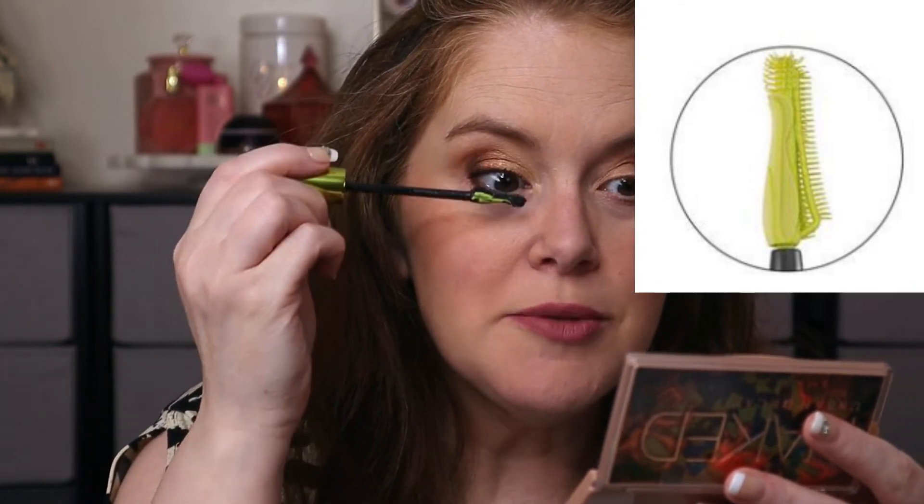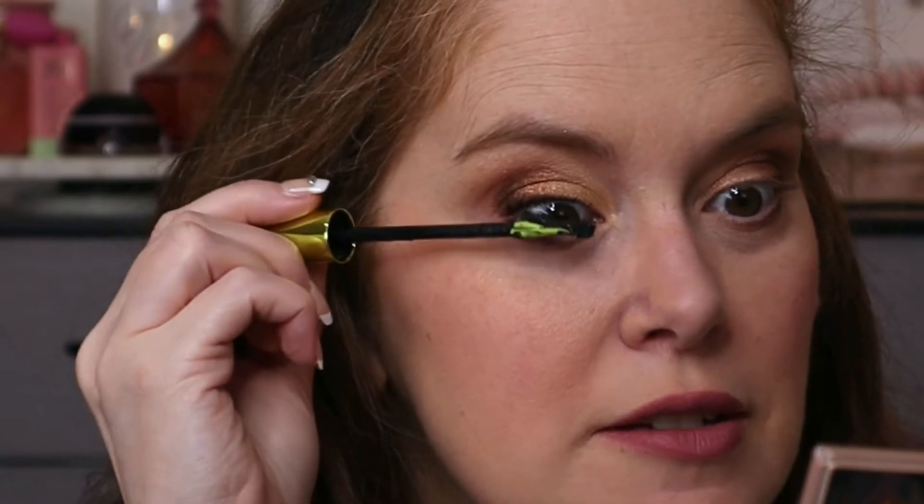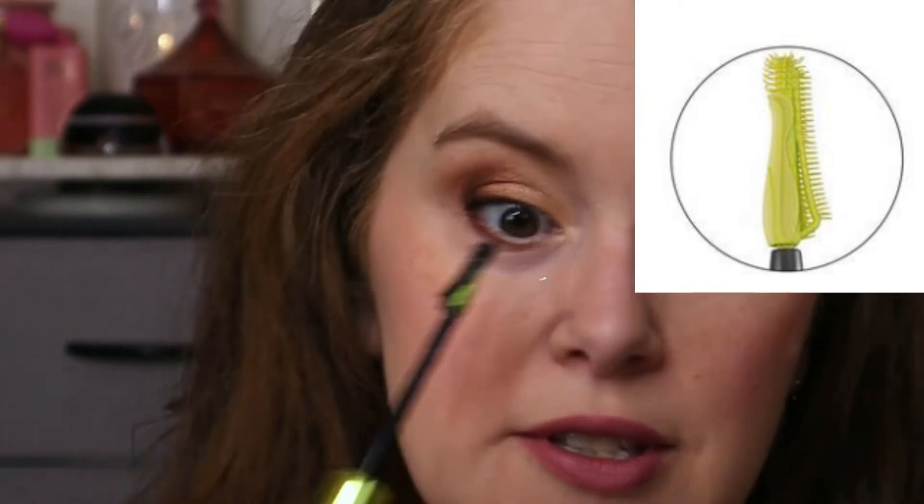The cool thing about this brush is it says it's kind of like a curler and the mascara all in one. This eye I have not curled with a traditional eyelash curler, so I'm just applying it like normal. It feels like a little bit of a wet formula, but not quite as wet as like the Too Faced Better Than Sex or Lash Princess. Then use this top part to go at the edge of your lashes and just give it a little bit more volume towards the end of them.